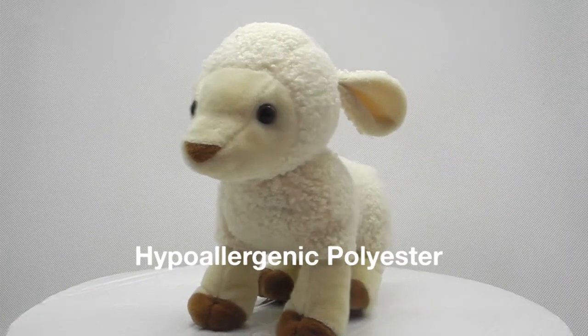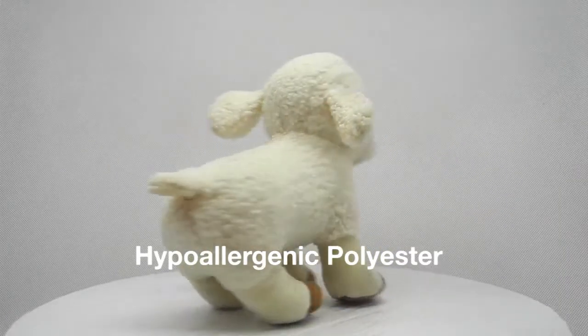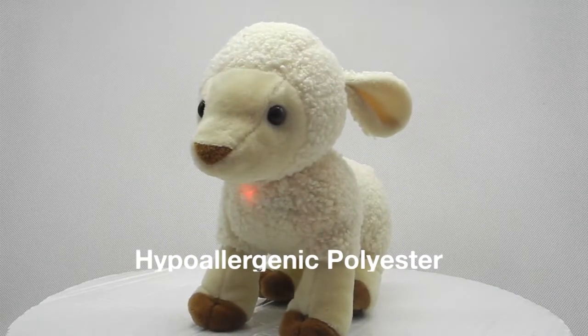My Little Lamb is made of hypoallergenic polyester material, so it is safe for children to cuddle with.